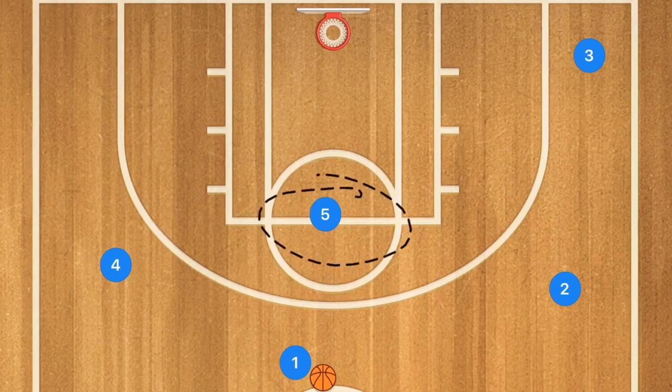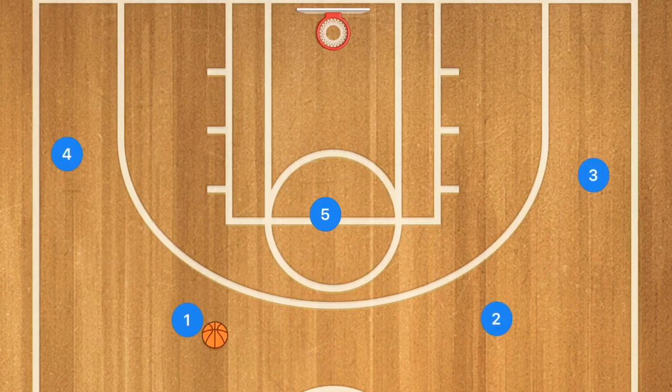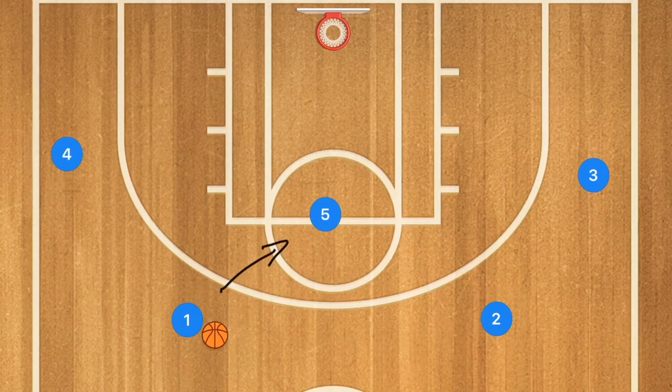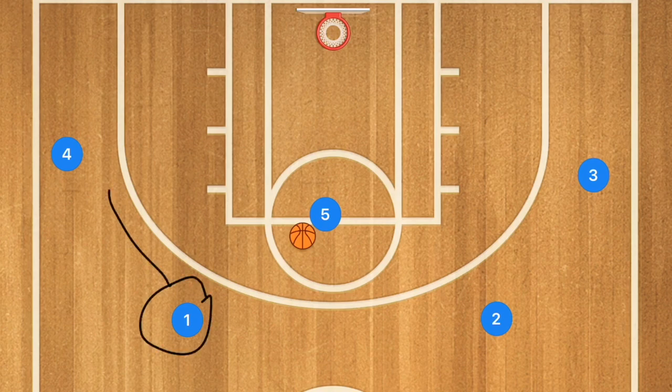Let's start in the four-out. Player one has essentially three different options: he could make a risky point-to-point pass, or he could pass to player five in the high post, or player four out on the wing. You can run this as a motion where if player one passes to player five, player one then has two different options — he can either set a screen away or a screen away to the other side.